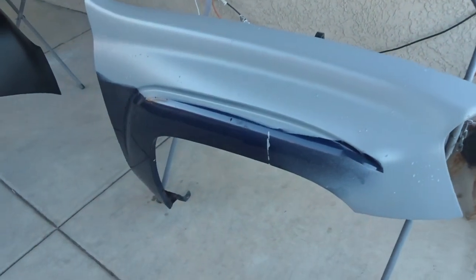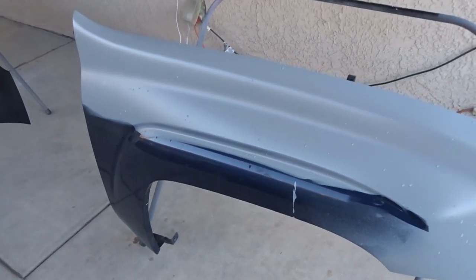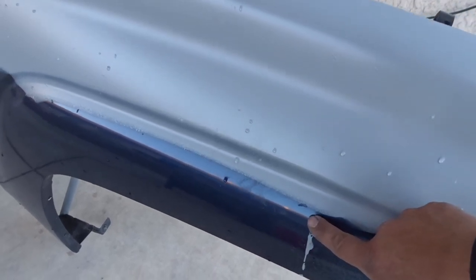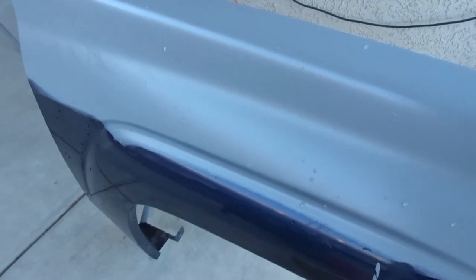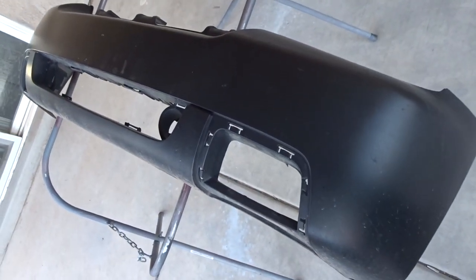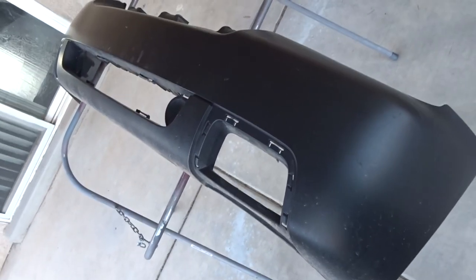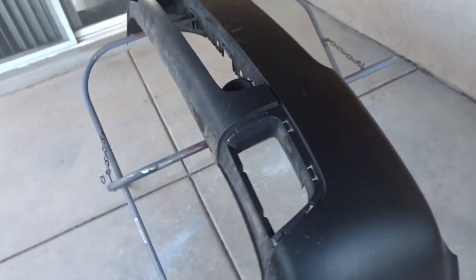We've got the fender ready to be blocked down. It's got some primer from a previous shop, some runs here, and some minor things we're going to have to fix to make sure it's 100%. And the bumper — I'm going to scuff that down, apply some wax and grease remover, Bulldog adhesion promoter, some primer sealer, and we should be good.